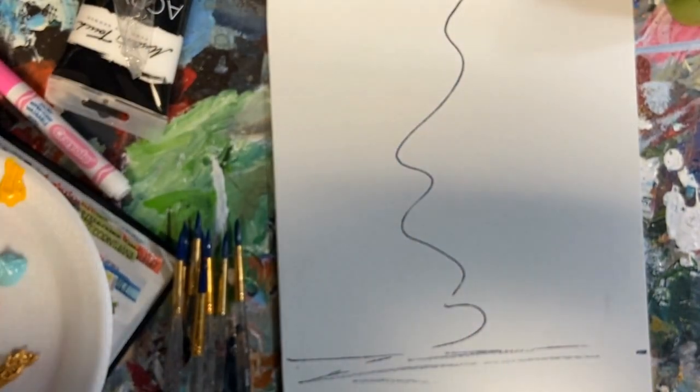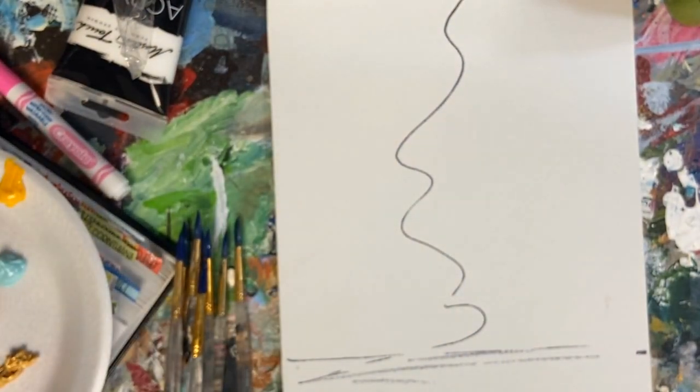Hey everybody, and thanks for joining me for today's art lesson. The theme is hope in God's word.